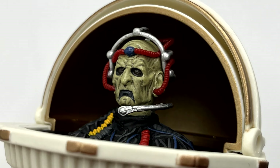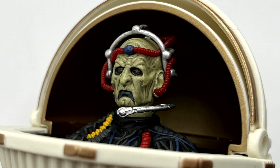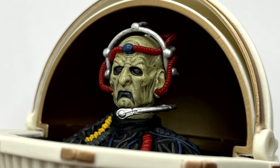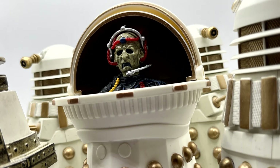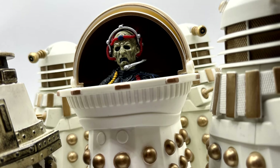Another bit of articulation I'm not sure about is the head. On mine it doesn't move at all, but I've seen a couple of other people's where it does, so I think there must be a bit of glue in place that's stopping it. I don't want to push it too far and break it, and that's all there really is to say.